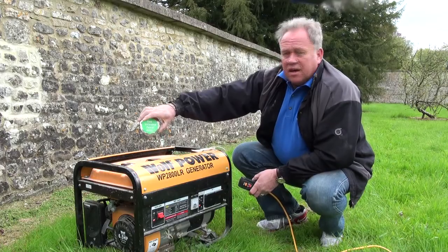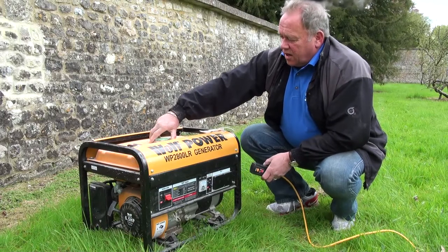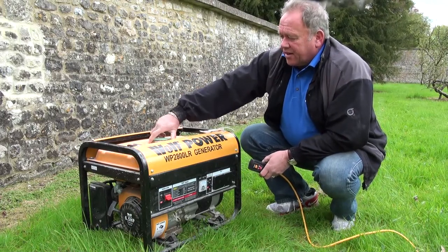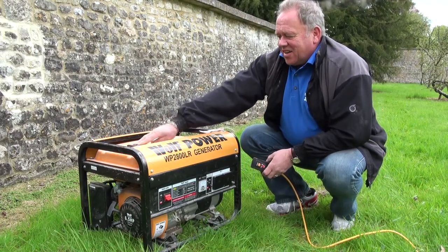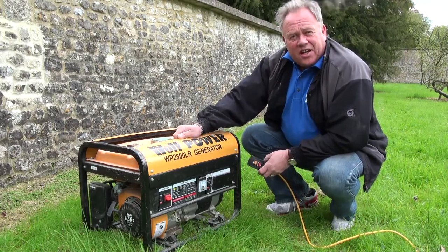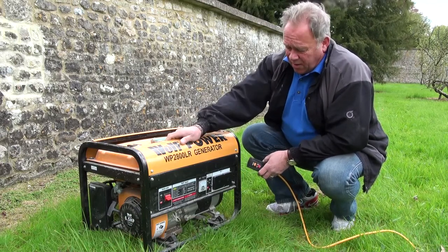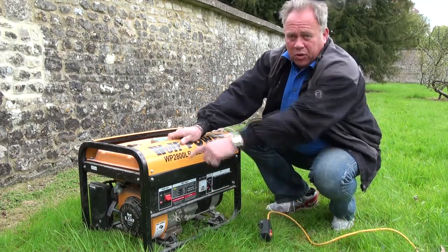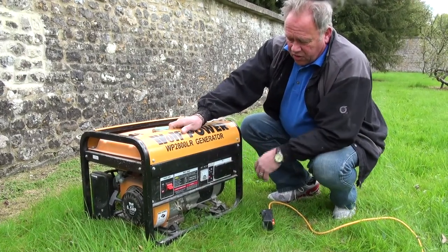It runs on ordinary unleaded petrol, which goes into quite a large tank — holds a little over a gallon, or five litres, and it's also got a gauge on the top. You can't quite see it as it's a little bit out of shot, but it tells you how much petrol you've got left. Very simple operation — there's a pull cord on the side but the main controls are on the front.